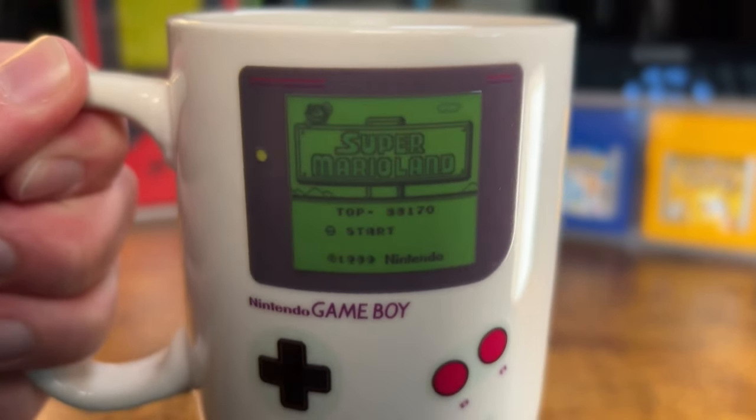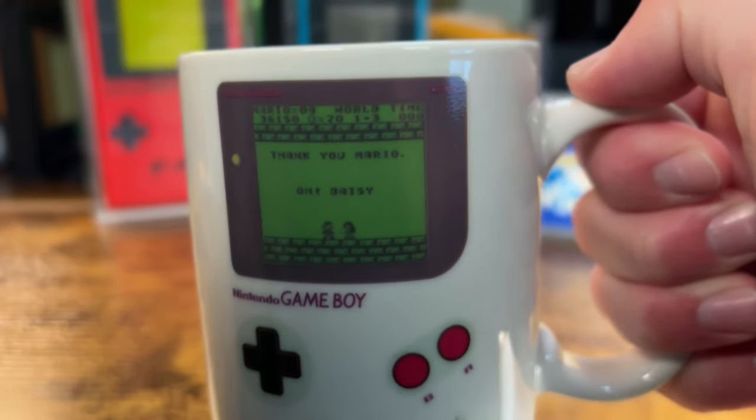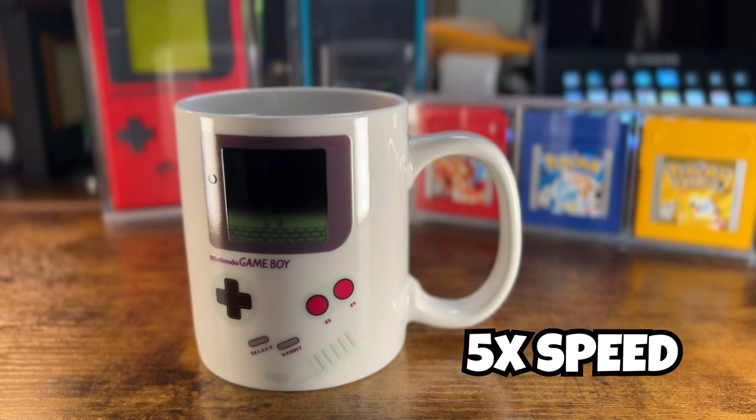These are not animated either. On one side you have the Super Mario menu screen, and on the other side you have Mario and Daisy in the middle of gameplay. This should take you back to the 90s playing these games on your Game Boy as a kid. My 5-year-old son loves watching when I make coffee because he loves to look at it.